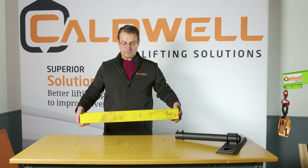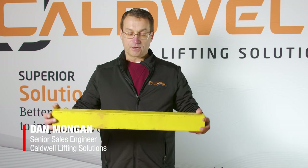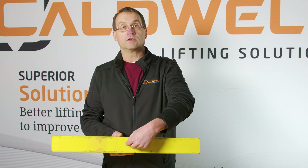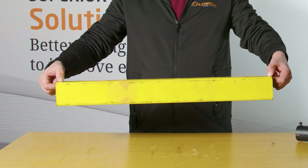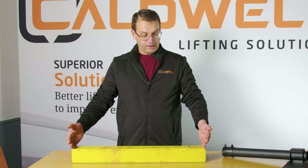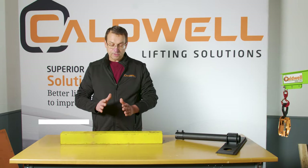If you look at this piece of fiberglass tube, we can easily determine that the center of gravity, or its balance point, would be directly in the middle. So if I was to lift this from each end, it's understandable that each end is sharing the load evenly and it would lift level. That's a centered center of gravity.